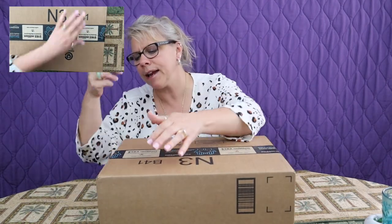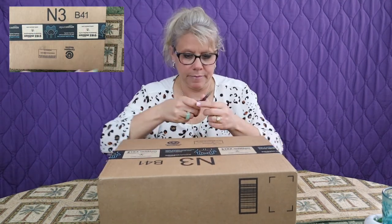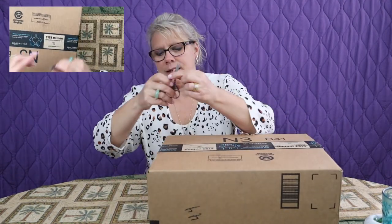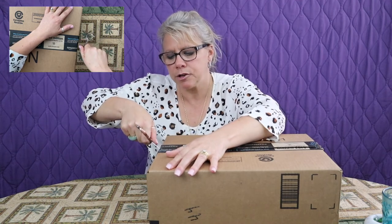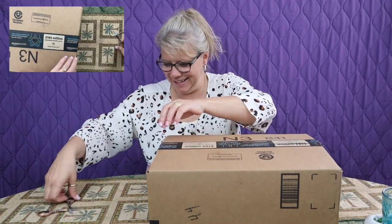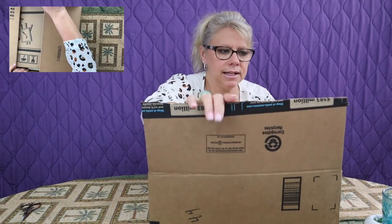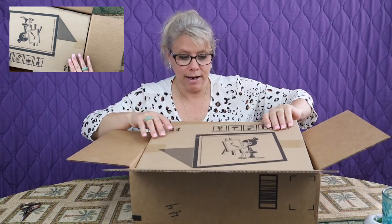Alright, you guys know how terrible I am with scissors, so you're forewarned if things don't go well here. I hope I don't cut anything important in there. I hope he's cringing right now. Okay, I think we got it. Let's see what we have in here.